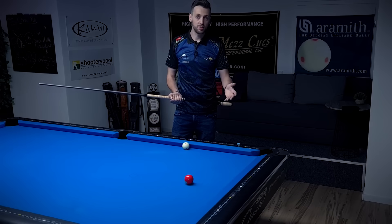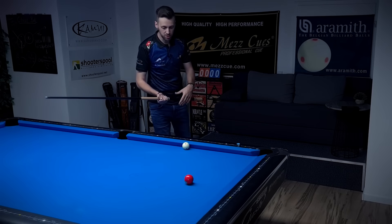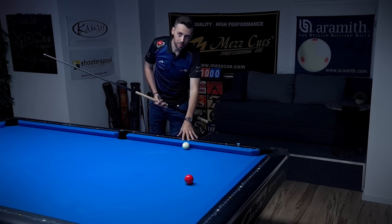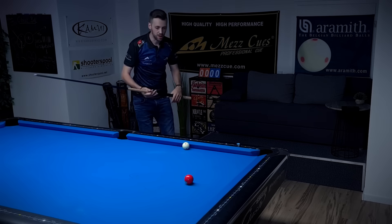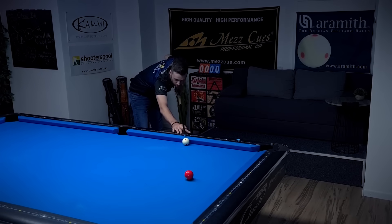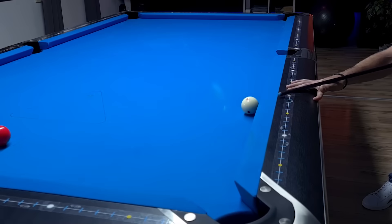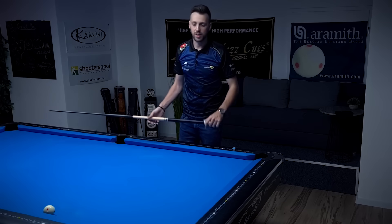One thing that could also help is not making a pause before you shoot the ball. Usually when I'm shooting, I'm down, doing my pre-strokes, I pause, go back and forward. But if the cue ball is frozen to the rail, you could skip the pause. So you're down, doing your pre-strokes very smoothly, and then at one point you just follow through. This is also something you could try.